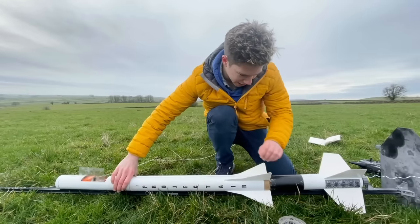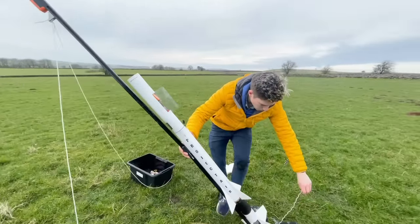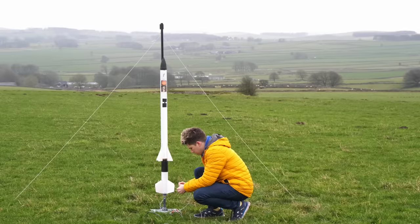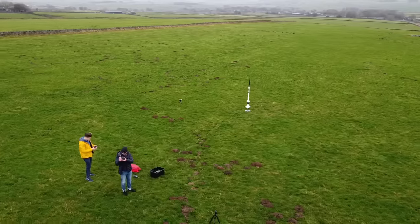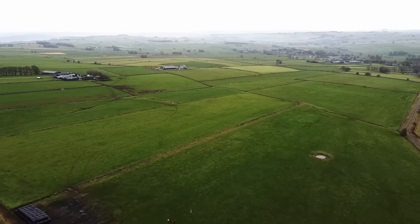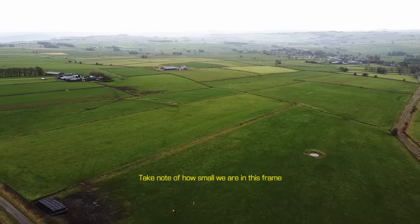Stage two was placed on top of stage one and the guide rail raised into position. I got my Mavic into the air, made sure all of the cameras were rolling, and then went for a countdown. Would everything go to plan? Would the powerful first stage rip the rocket apart? Which of the many components would fail first? There was only one way to find out.